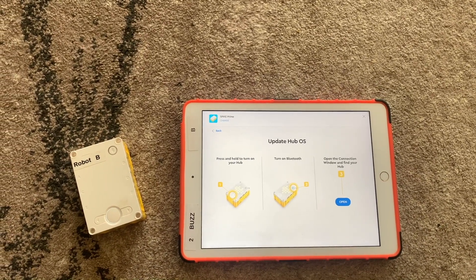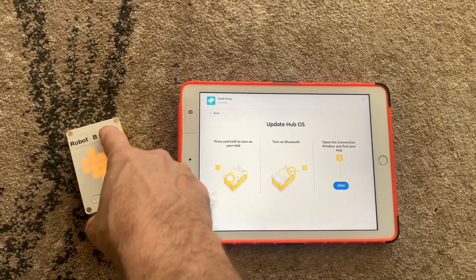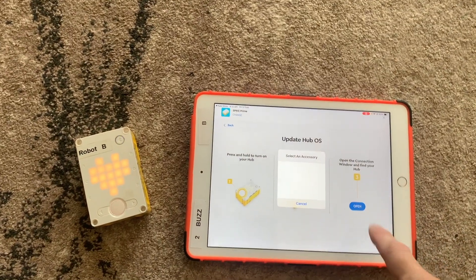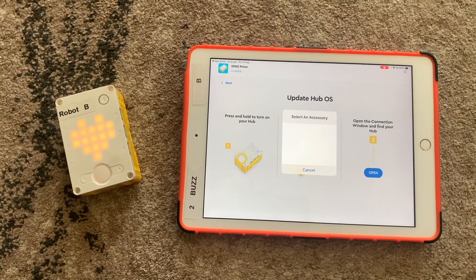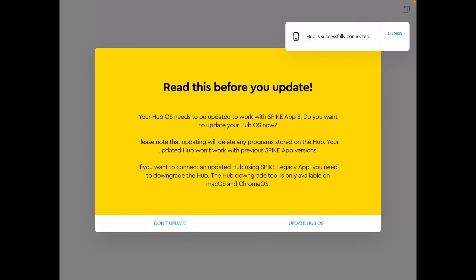Turn your hub on, hold the button in for a second or so, then hit the Bluetooth button. Hit the blue open bubble on the screen and a window will appear showing all the hubs that are turned on — it may take a few seconds for them to appear. At the moment there's only one turned on, so it shows Lego Hub B.